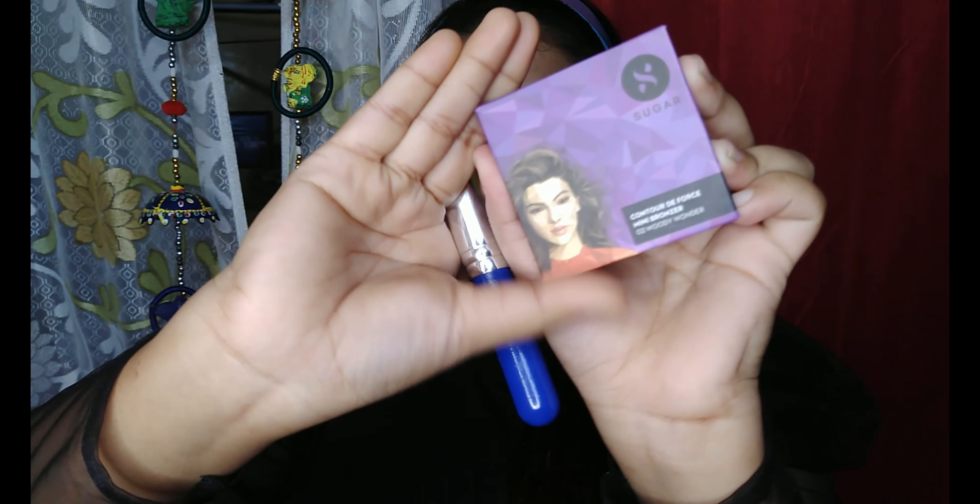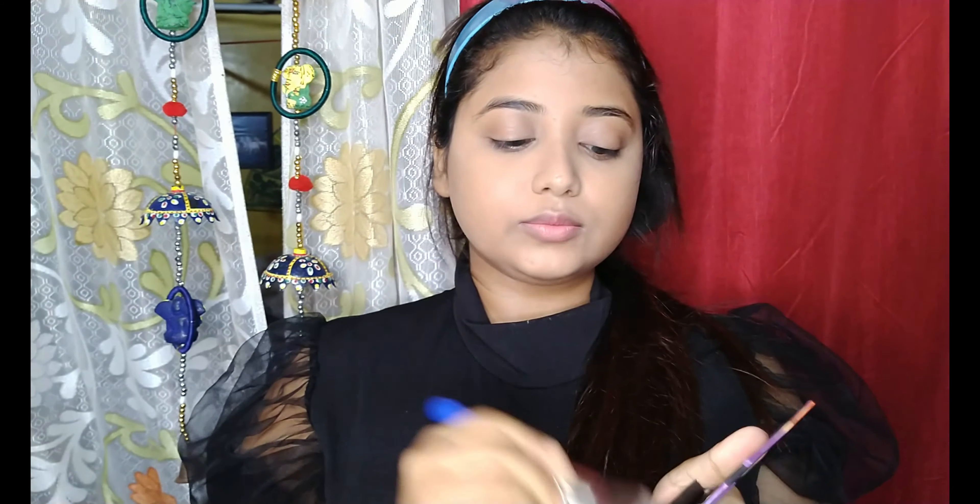To set my concealed areas, I'm using the Lakme 9 to 5 compact powder. I'm not using it all over my face because I want my skin to look dewy — too much powder will end up looking cakey and powdery. To give some structure to my face, I'm using a contour powder from Sugar Cosmetics.